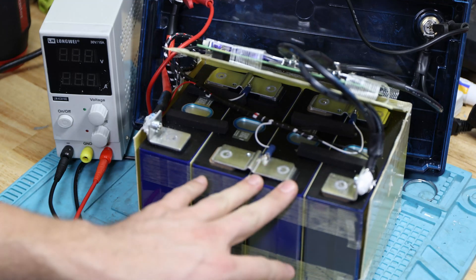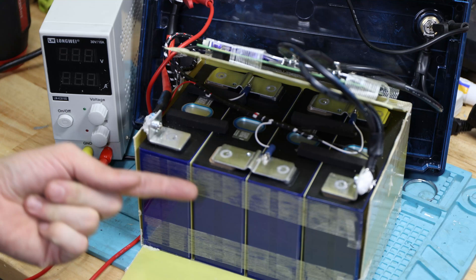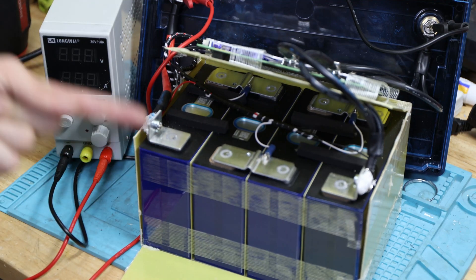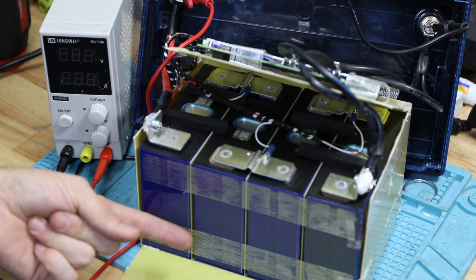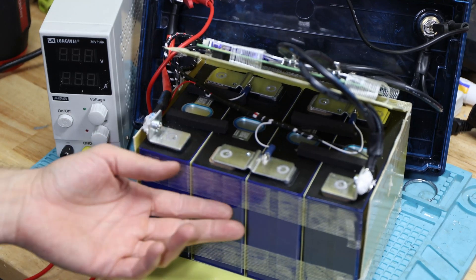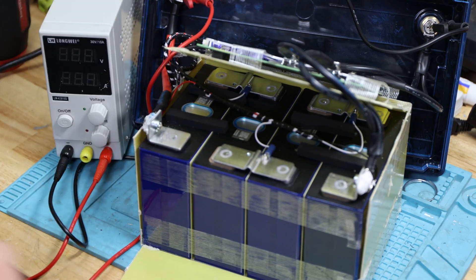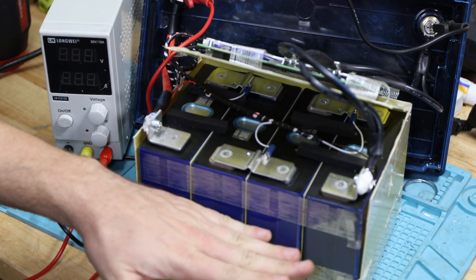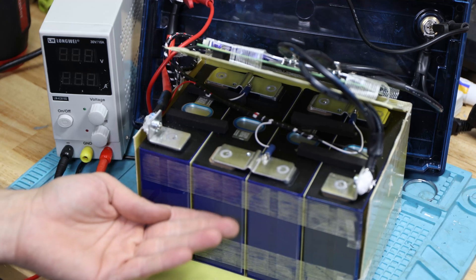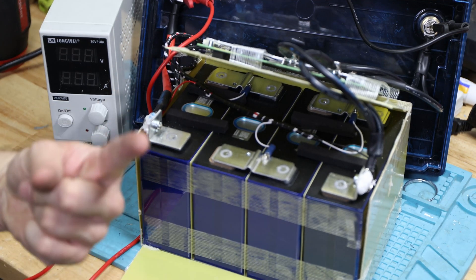Price-wise, let me know in the comment section below if you want to see anything else. This battery is advertised at 100 amp hours but delivered 106 — pretty solid. With 115 amps it shuts off after a couple of seconds, so you don't really need a fuse. If you like this kind of content, subscribe to the channel. Thanks for watching — cheers!